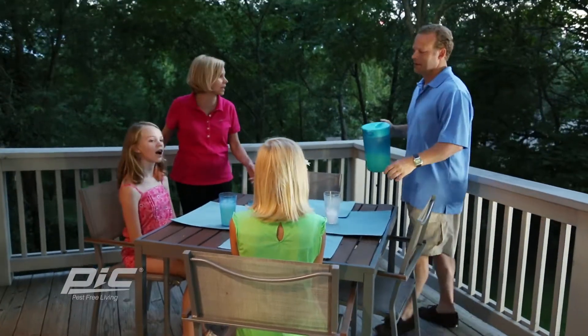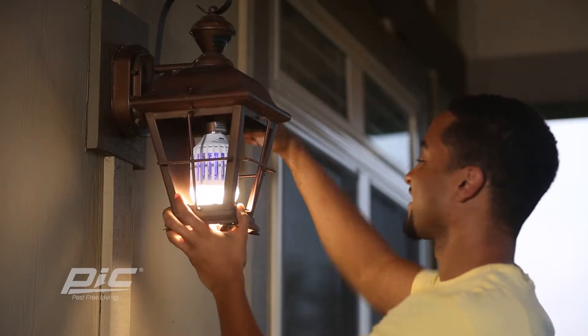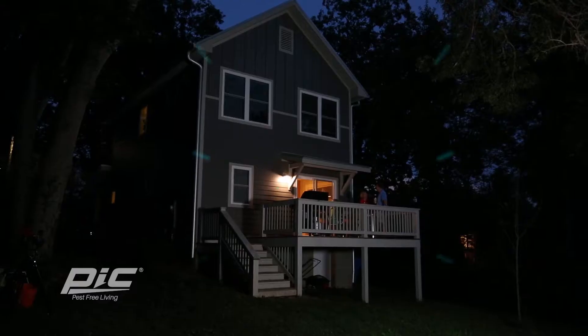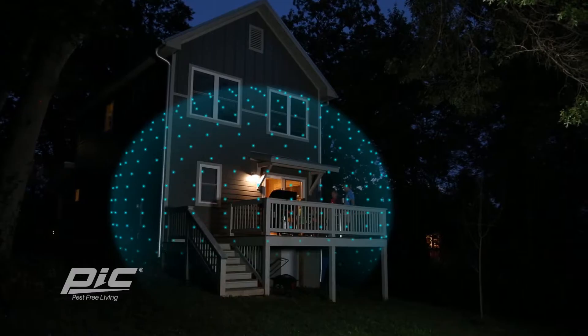Reclaiming your outdoor living space from flying, biting insects is as easy as screwing in a light bulb with the Insect Killer from PIG Pest Free Living. The secret is the LED and blue UV light that draws in and kills flying insects, providing a comfortable radius for your outdoor living area.